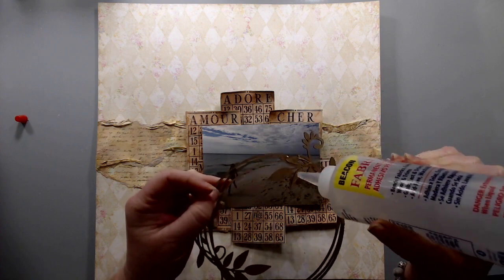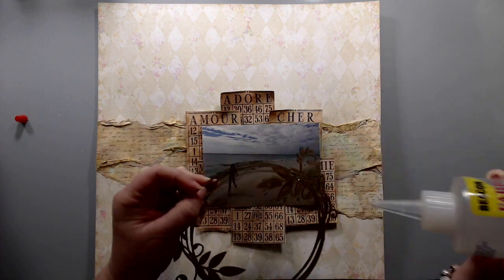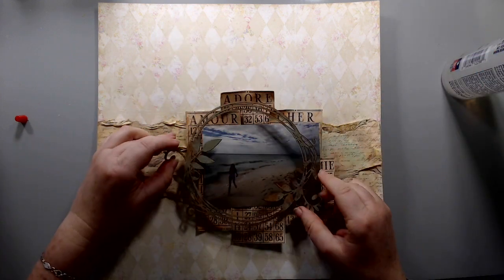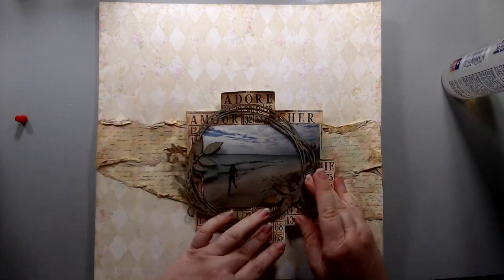Then I glued the chipboard frame with some Fabri-Tac glue.